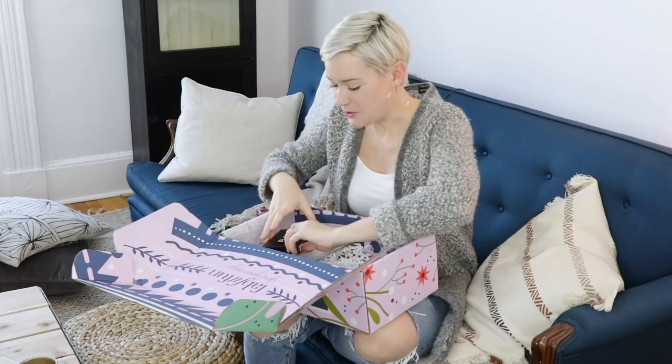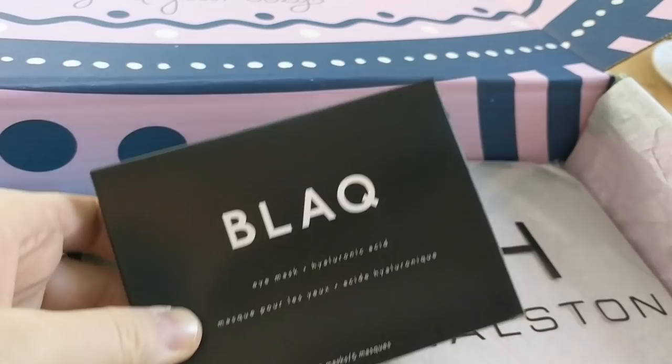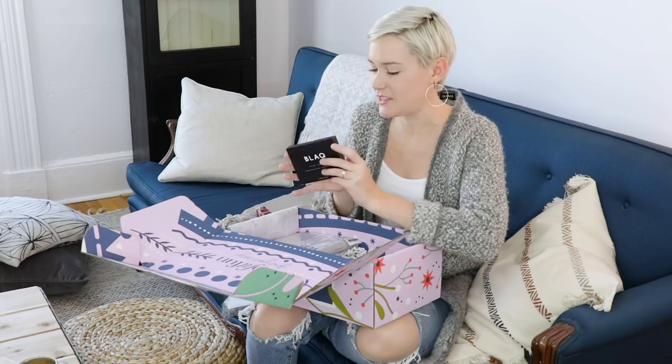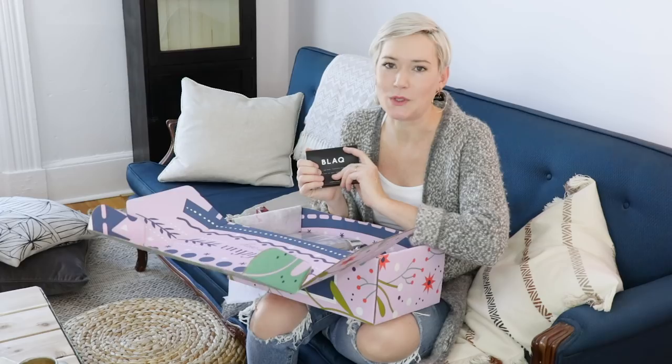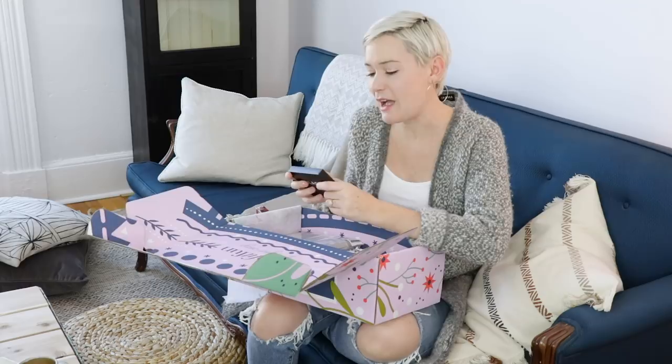Next is a black activated charcoal eye mask with hyaluronic acid. I feel like I've seen stuff like this online — those black eye masks that go under your eyes. Everything is activated charcoal now, and I haven't really tried anything other than the toothpaste, which I couldn't really wrap my head around. So this will be cool — I'm excited to try this. I've seen some of these on Instagram.